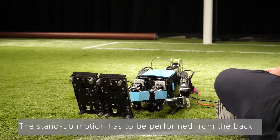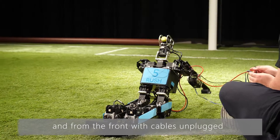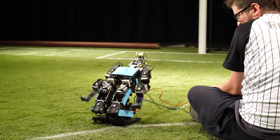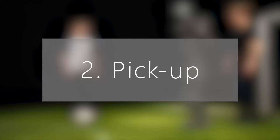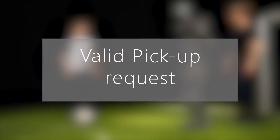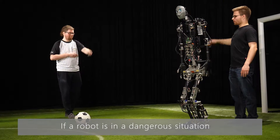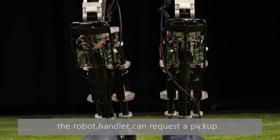The stand-up motion has to be performed from the back and from the front with cables unplugged, unlike in this clip. In general, handlers have to request the right of picking up a robot from the main referee. If a robot is in a dangerous situation, the robot handler can request a pickup.